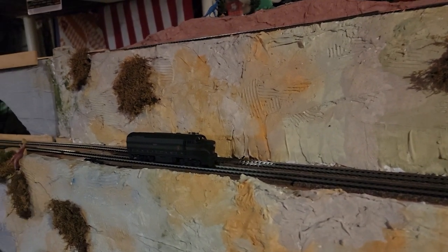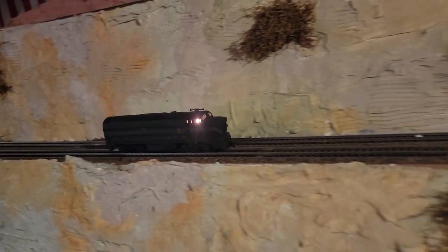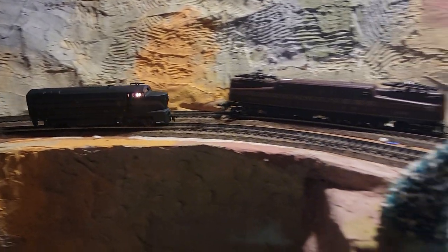Hey everybody, we're here with a kit-bashed Athearn. It is a Tyco shell of a shark nose that's been repainted in Pennsy green.